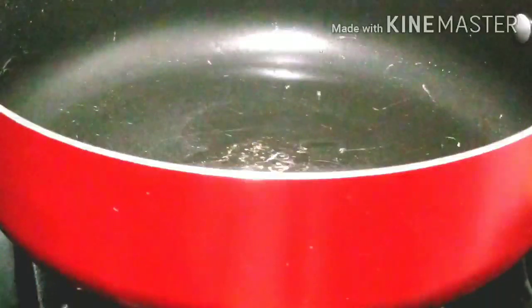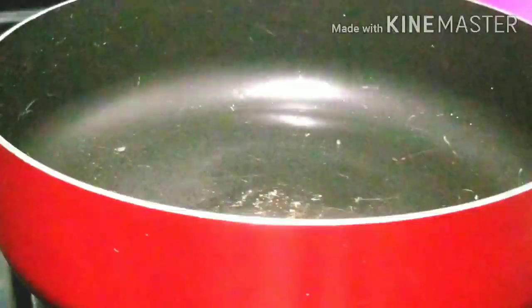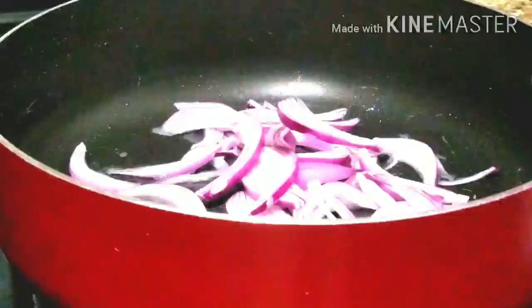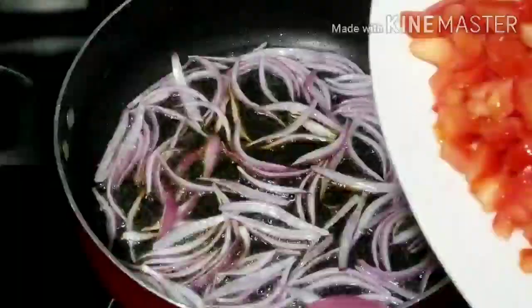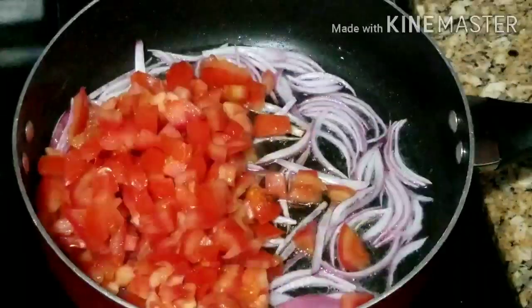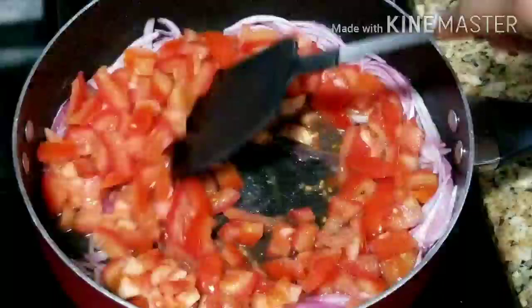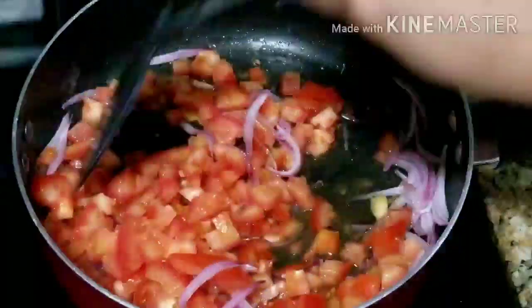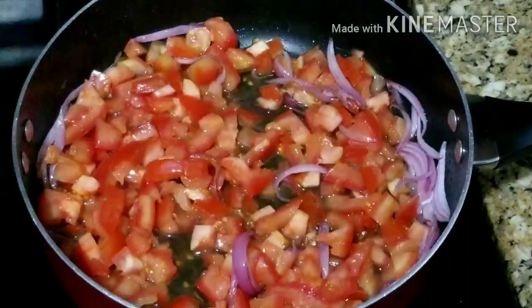Into a clean pot I will add my coconut oil — feel free to use any oil of your choice. I'll go ahead and add my sliced onion and sauté for two to three seconds. After that I will add my fresh chopped tomatoes, mix the tomato and onion to combine, then cover and allow the water from the tomato to dry up before adding other ingredients.